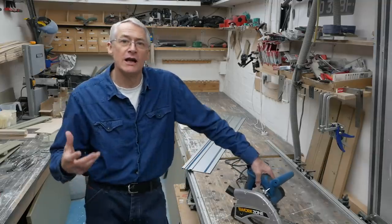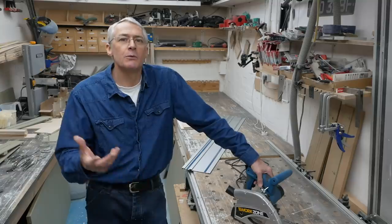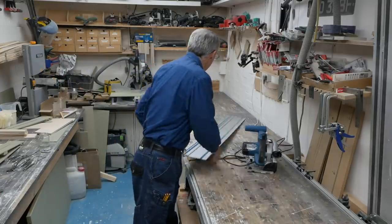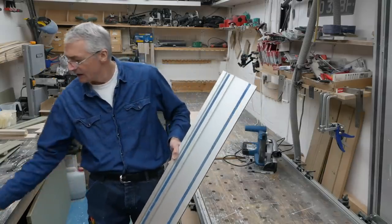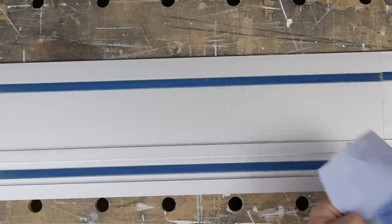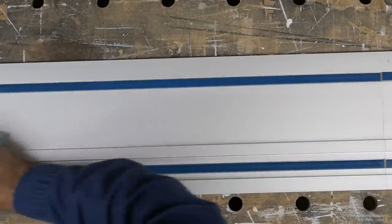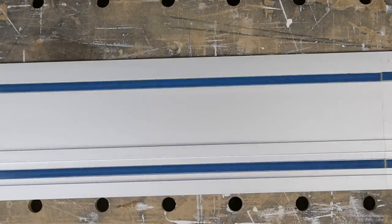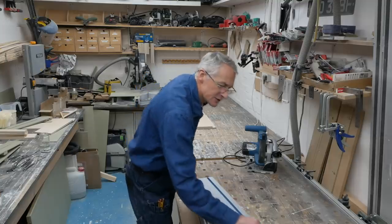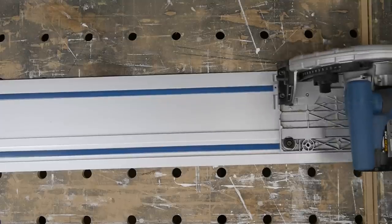Other than that, keep it clean and dry and there's no real big issue. This particular saw comes with a 3-year warranty, so if you have any major snags just chuck it back to the dealer. With the rails, again, similar kind of thing — keep them clean and dry, and give them a wipe over with silicone spray in the trough on the rubbing strip and over the rib on these little glide strips, and that'll keep your saw running nice and smooth.